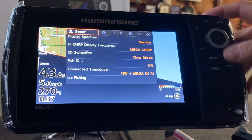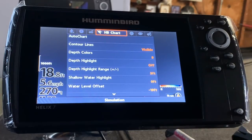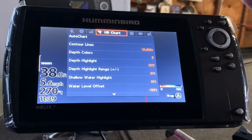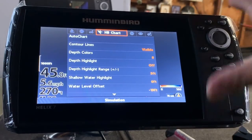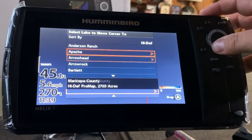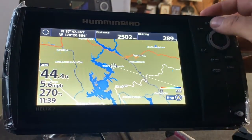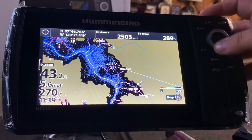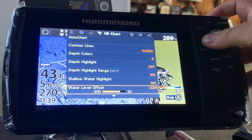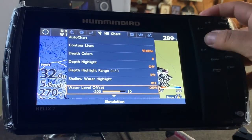One of the best features on these Humminbird units is the Lake Masters charting. I'm in California, I go through droughts all the time so my lakes go up and down. I'm able to redraw the mapping with the features in here. We'll go to the lake list and pick one of my favorite reservoirs — Lake Don Pedro — and I'll show you how I'd set this up. Right now my lake is down probably about 35 feet, so I can redraw that map down about 30 feet.